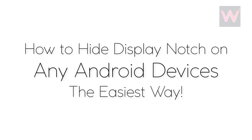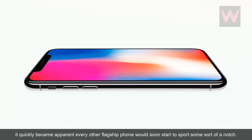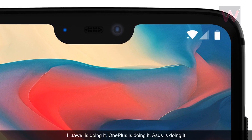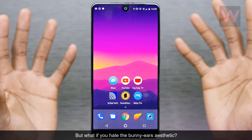How to hide the display notch on any Android device. After the iPhone X, it quickly became apparent every other flagship phone would soon start to sport some sort of a notch. Huawei is doing it, OnePlus is doing it, Asus is doing it, and Essential even beat Apple to the punch. But what if you hate the bunny ears aesthetic?